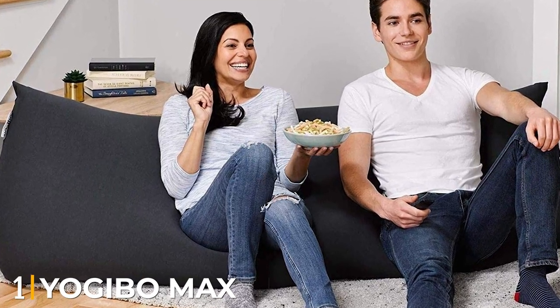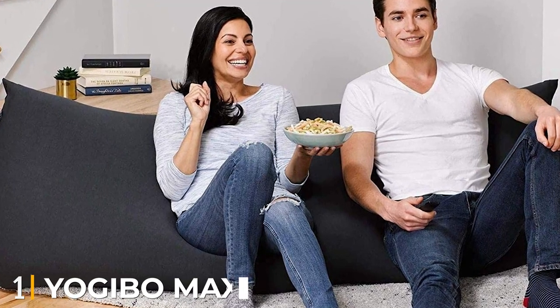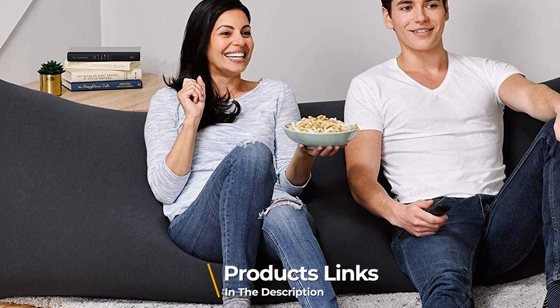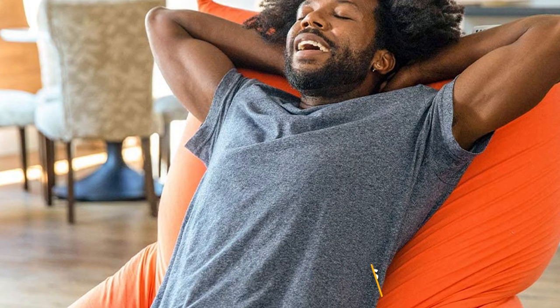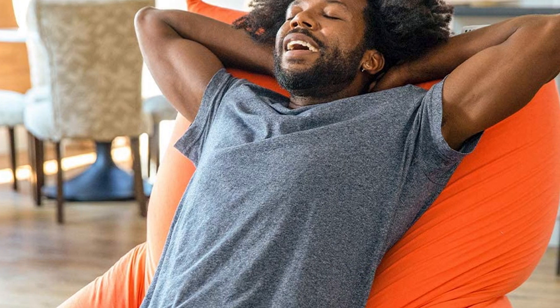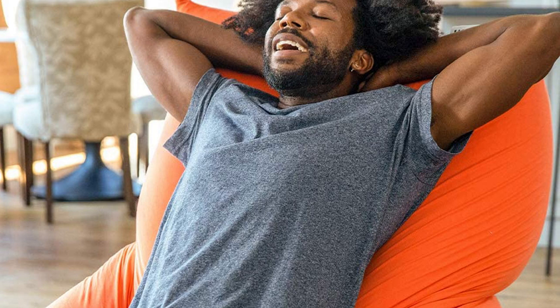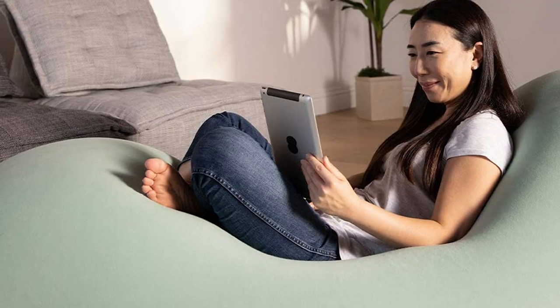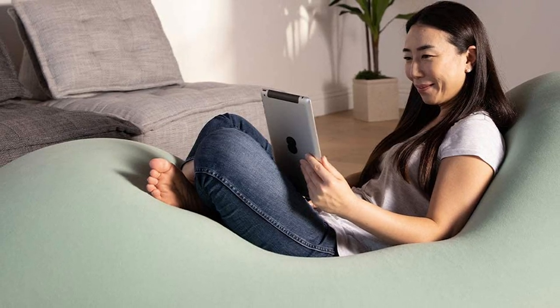At the first position of our list, we have the Yajibo Max Beanbag Chair. The Yajibo Max isn't your average beanbag chair. It's 72 inches long and 24 inches tall, allowing it to be used as a chair, recliner, bed, or even a couch, and it conforms to your body to eliminate pressure points. Both of our testers rated it a 5 out of 5 in terms of comfort.